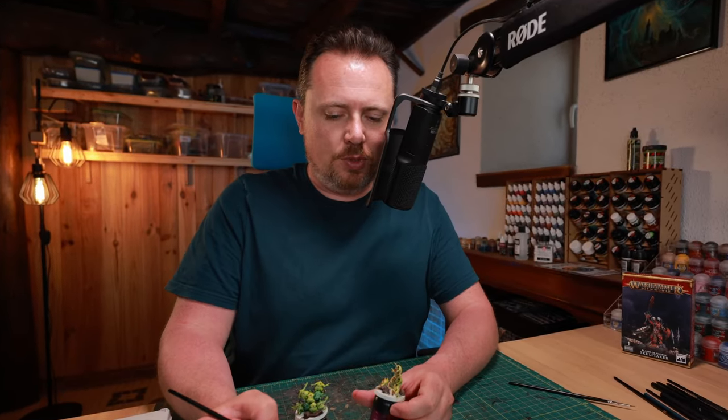With the Typhus Corrosion done, I make a quick rust recipe: dry brush some Scrap Brown all over the metal plates, followed by a light dry brush of Ryza Rust. It's a super easy, super quick rust scheme. You can do more intricate enamel rust like on my Plague Burst Crawler — there's a full video on that — but I need to finish quickly. It's already Thursday and my tournament is this Saturday, so I have to hurry.